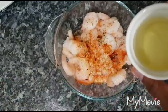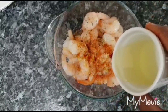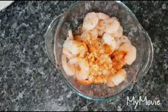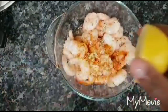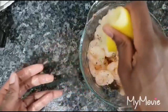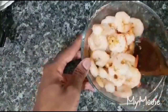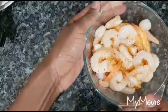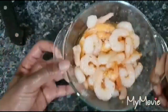Add about two tablespoons of olive oil, then squeeze in some lemon juice — this gives it a lovely taste and flavor. Mix everything together really nicely. After mixing, leave the prawns in the fridge for about half an hour to marinate fully.